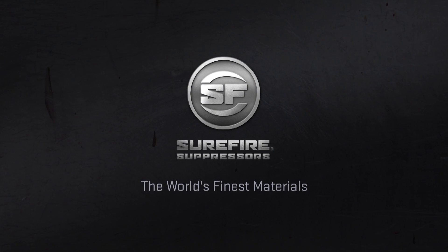Surefire suppressors are only made with the very best US mill certified high temperature alloys and stainless steel. When we say high temperature alloys, we aren't talking like other manufacturers where they made a baffle out of a high temp alloy such as Inconel 718 and the rest of the suppressor stainless.